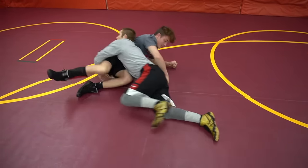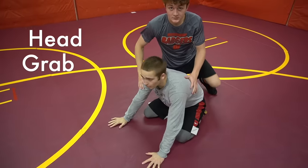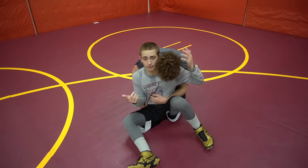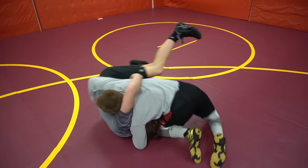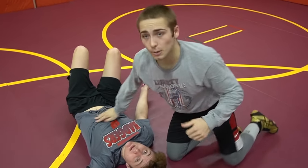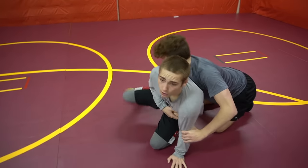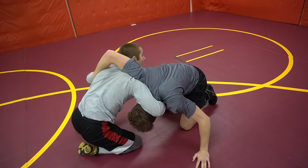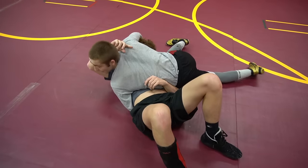Move number four — again from the sit-out position. I sit out, his head ends up on my shoulder. I grab his head, slap the mat, and hip heist — boom — put my arm around his back and raise his head up. This one's called the head grab. Sit out, grab his head, slap the mat, hip heist, elbow pushes down, hand goes over his back, flip him, lift the head — flat man.